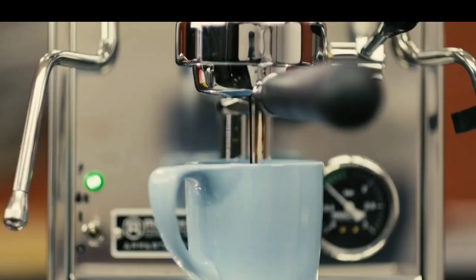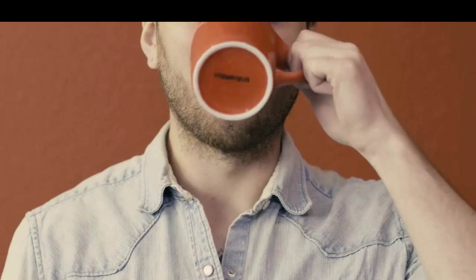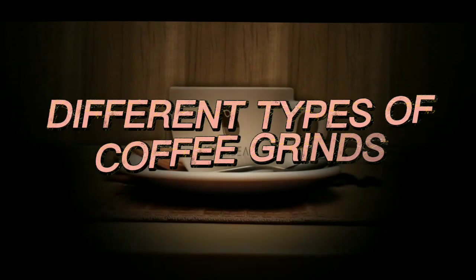Coffee grinds. Different types of coffee grinds.